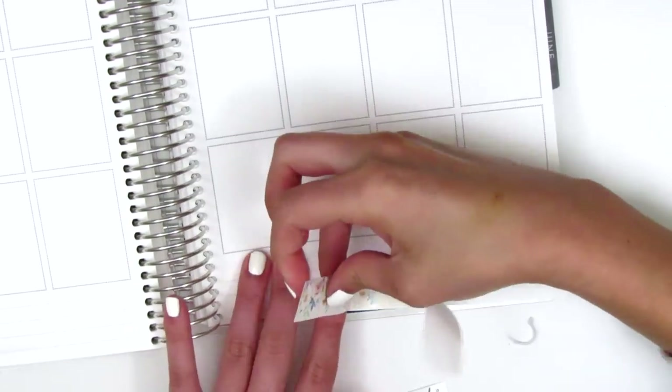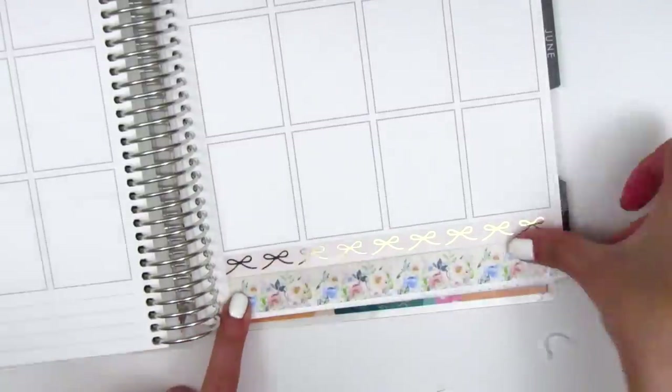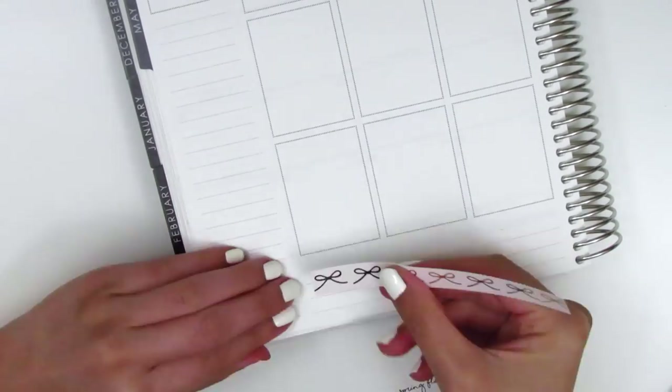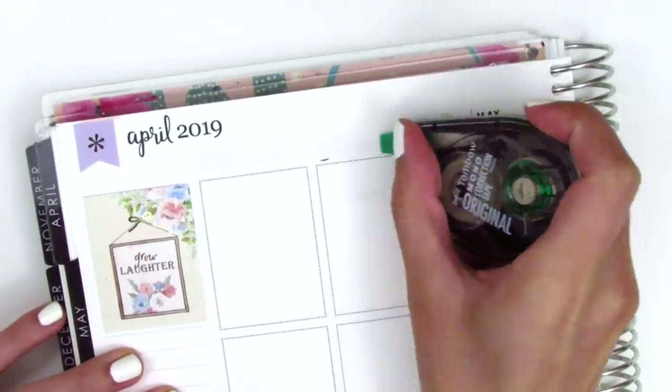I forgot how difficult it is to remove glossy paper once you put it down. I do have undo, but I really don't like using it — I try to avoid it at all costs. So I just really carefully removed that washi, and then I put down the foiled bow one on top first before replacing the bottom strip. I do the same thing on the other side, and then I move to my sidebar.